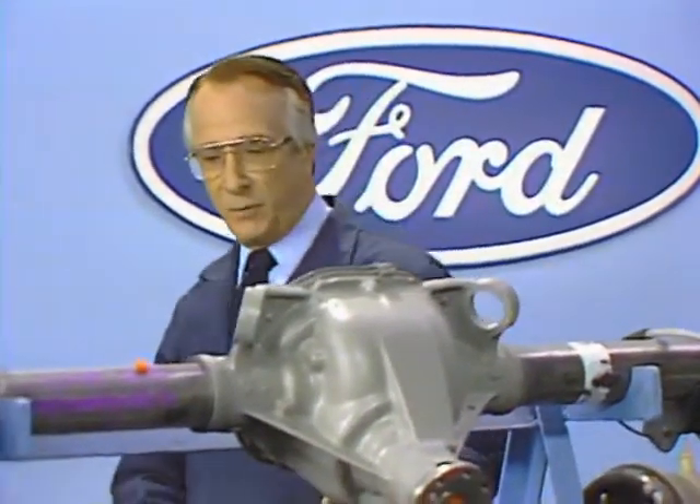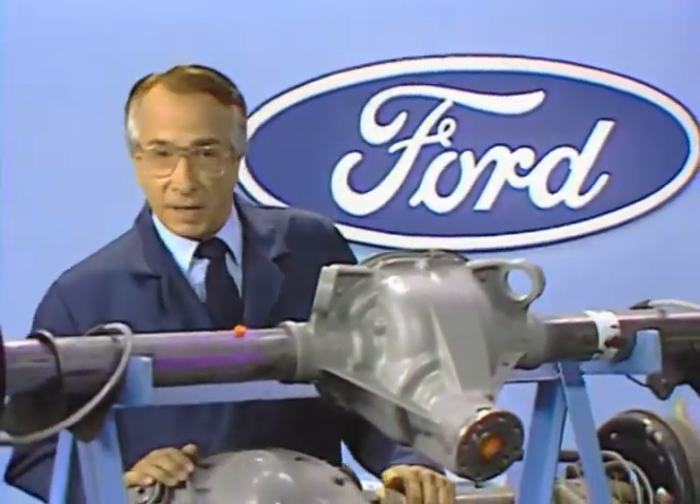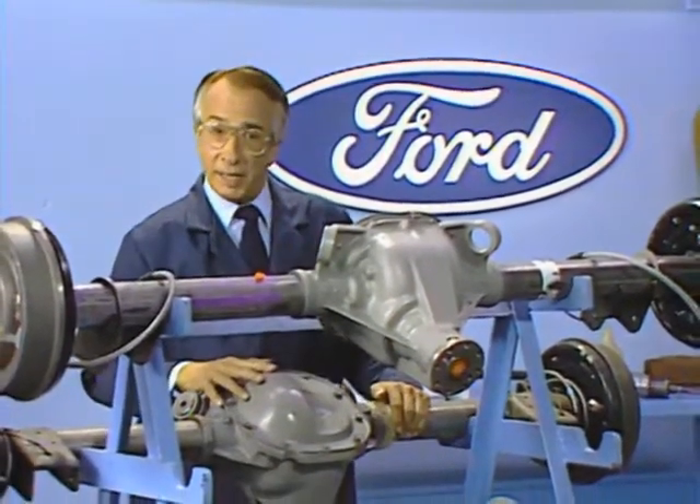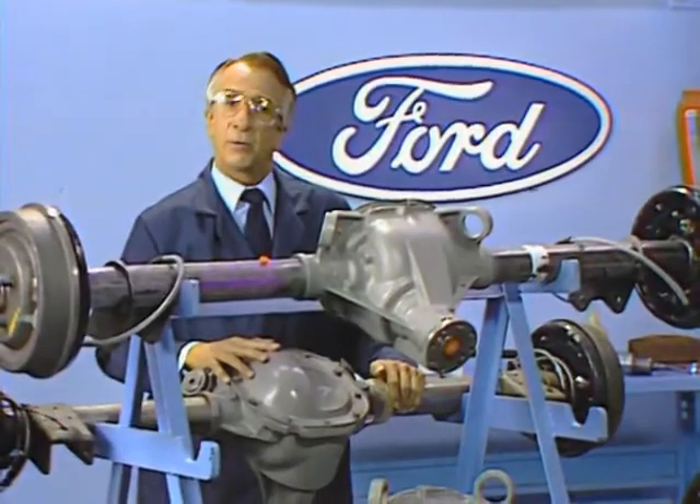In this video, we will discuss the diagnosis, repair, and overhaul of the Ford 7.5 and 8.8 Cast Center Integral Carrier Rear Axles. There have been a number of changes in the procedures for repairing these axles since the original service videotape was produced in 1978, so the methods we'll be discussing here should be carefully observed.